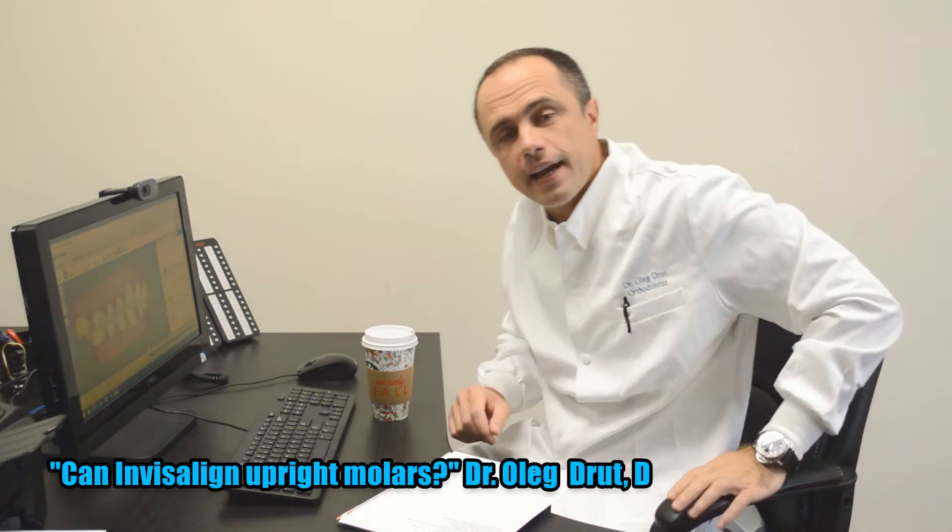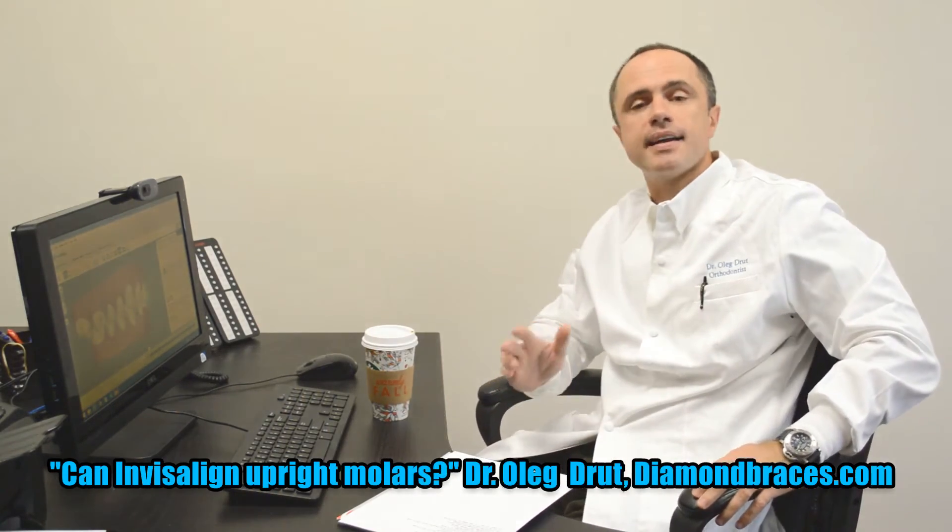Hello everyone. My name is Dr. Robert Drude, and the question of today is: can Invisalign upright molars?